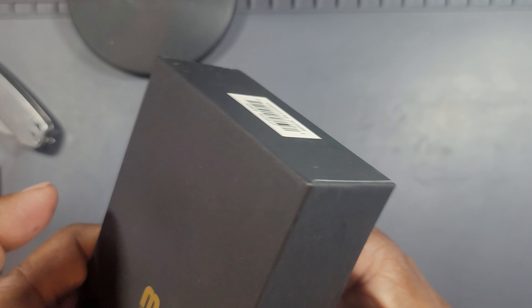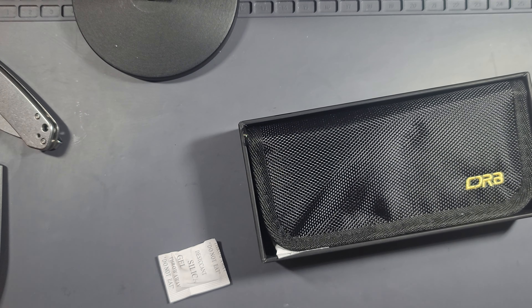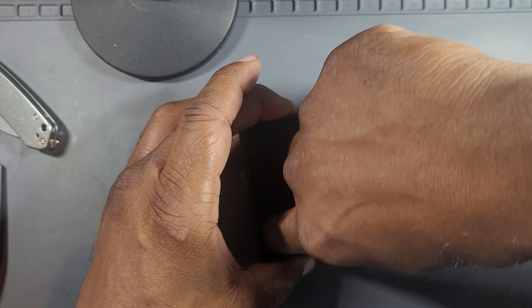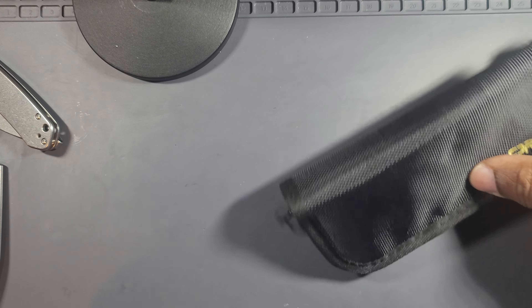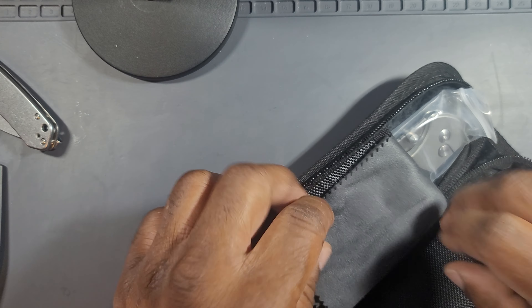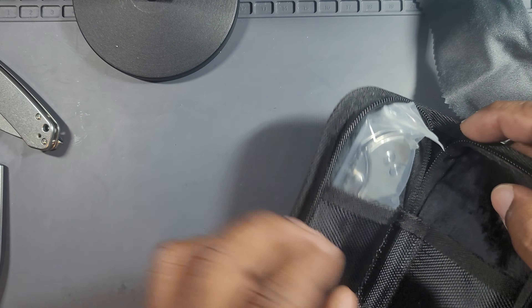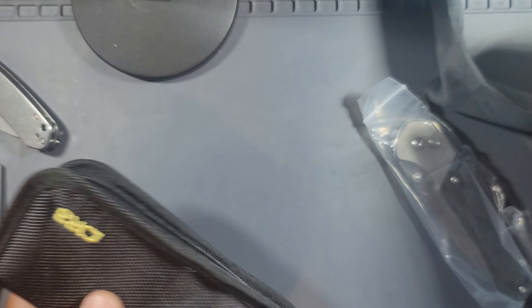Your typical CJRB box — I like their boxes, real nice, good quality. They all come with a knife pouch, a little cleaning cloth. I love their pouches; they always have some type of soft, nice material in them. Really good quality, very nice especially for the price point.